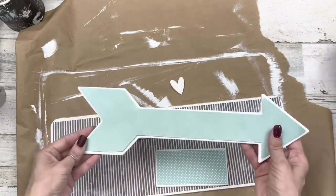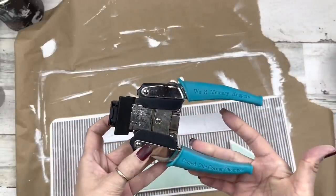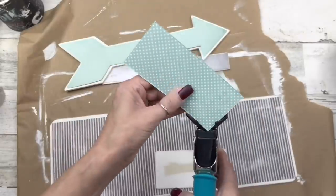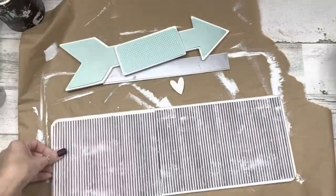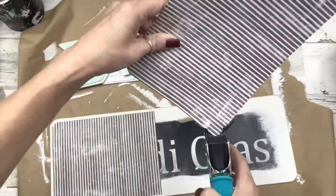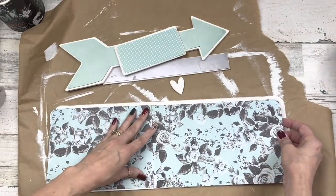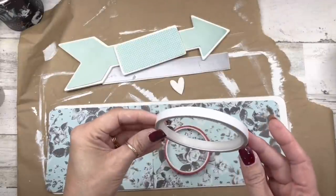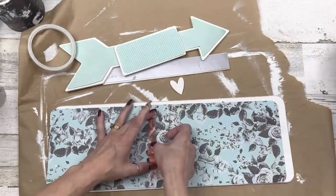I've cut all my papers down about an eighth of an inch short all the way around. I'm going to use the We R Memory Keepers Corner Chomper — I picked this up in store but they have them on Amazon. Since this wood sign is rounded I'll use the quarter-inch size, and on the larger sign I'll use the half-inch size. Then I flip the paper over — it's double-sided — and I've got some double-sided tape. Dollar Tree does have some but it's just not as sticky; certainly usable in this situation.